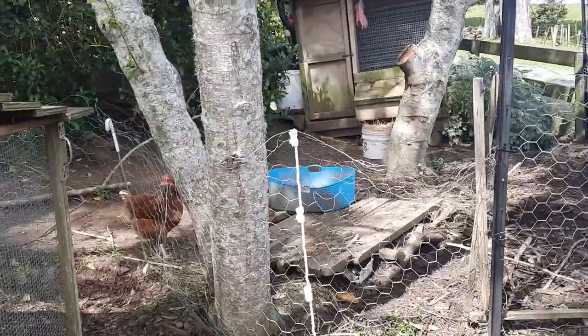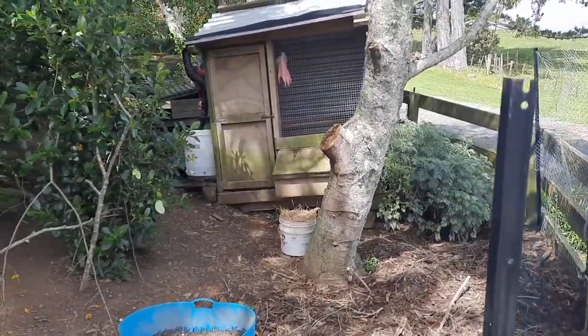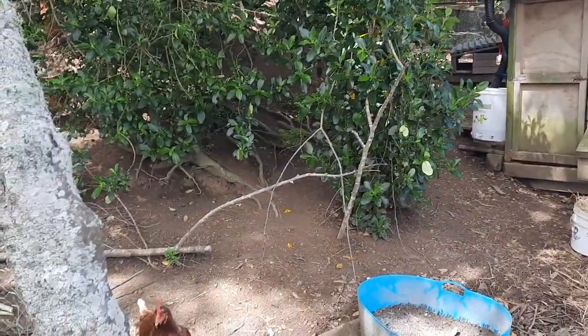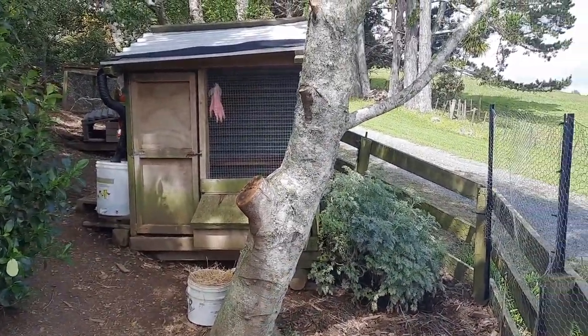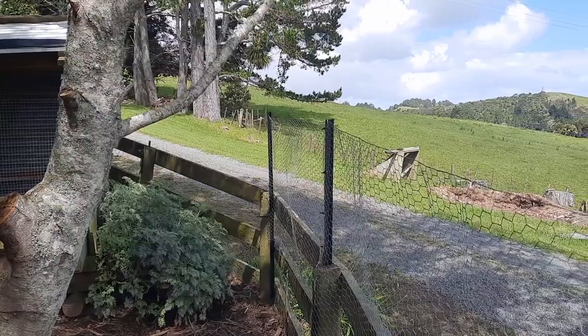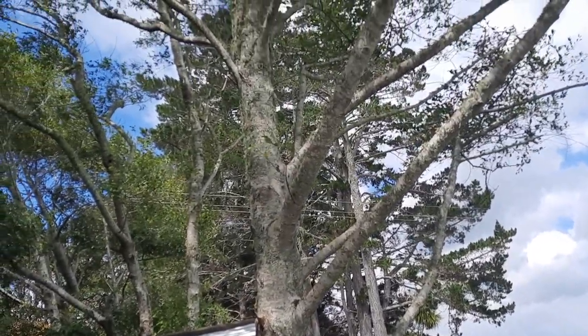The smallish area means the ground does become reasonably barren from the chooks scratching around, but greenery and mulch added every day keeps them entertained, and they're clearly very, very happy hens. Again, to leave this enclosure would mean going from woodland to open space, so they just don't do it - they stay where they want to be.